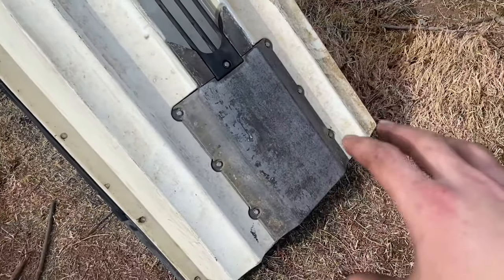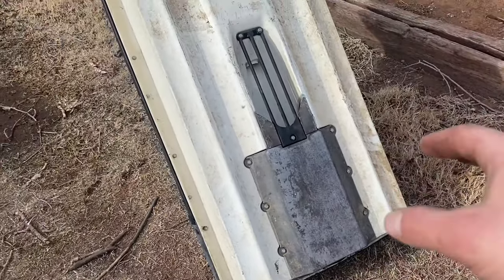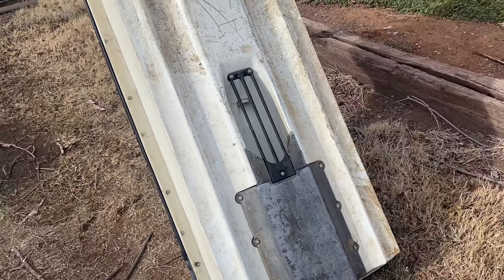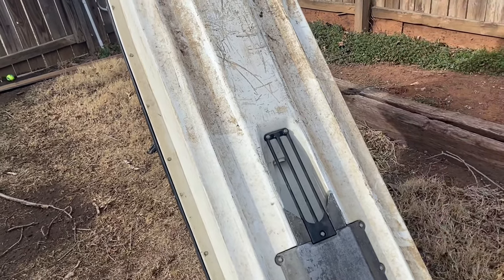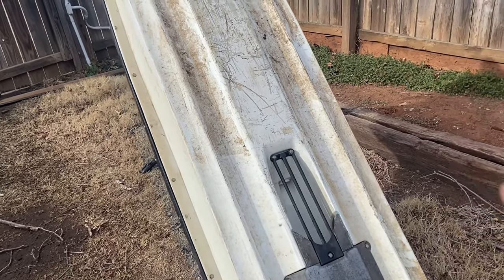The video cut out but as you can see, we got the pump, the ride plate, and the intake grate all put in — it's good to go. Now we've got to flip it over, put the driveshaft housing on, and the driveshaft, and then I think we'll be ready to stick the motor in.